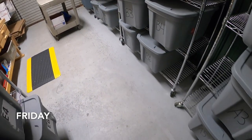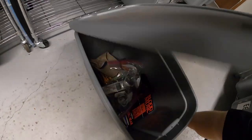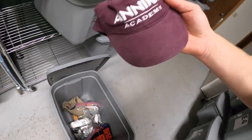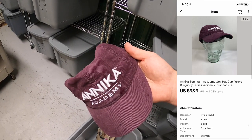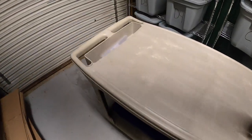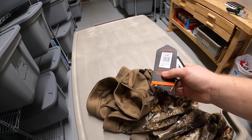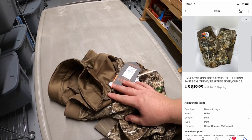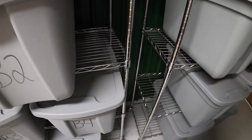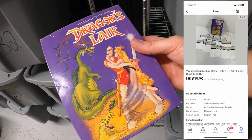I've got a handful of eBay orders to ship out. First is down in B5 — it is a hat. Annika Sorenstam Academy, kind of like a corduroy purple. I paid 50 cents for this at a garage sale. Sold for $9.99 plus shipping. Next is down in D3 — some hunting pants, new with tags. Got these on clearance last season for about $9 and they sold for $19.99 plus shipping. Next is in B2 — it is a Dragon's Lair PC game with floppy disks. Got this at a garage sale for 25 cents. Sold for $19.99 plus shipping.